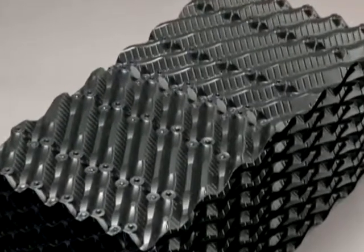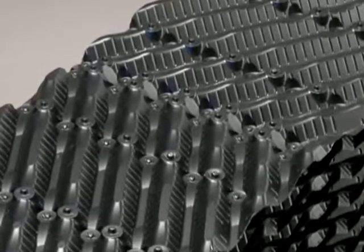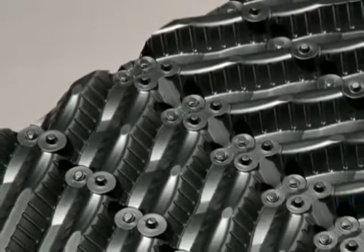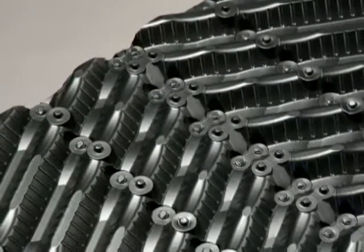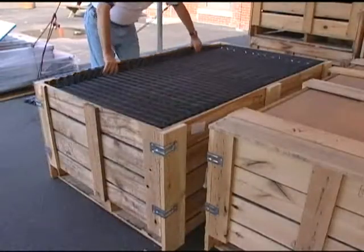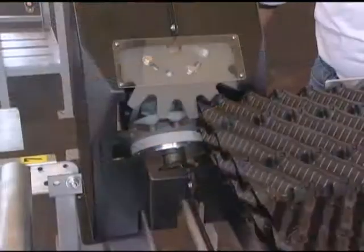ACUPAC cross-fluted fills such as the CF1900 provide high thermal performance and low pressure drop, achieved through an engineered flute microstructure design and precise manufacturing standards. Like the OF21, the CF1900 fill can also be assembled on site.